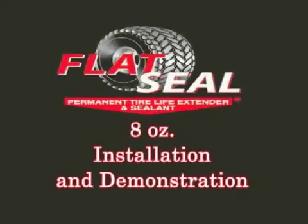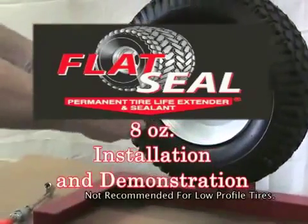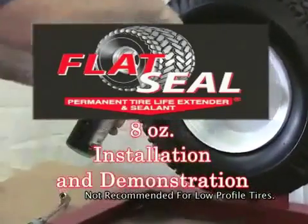We will now show you the application of flat seal using the 8-ounce retail kit bottle. First, remove the valve core tool and the plastic hose.